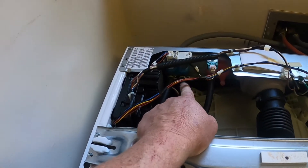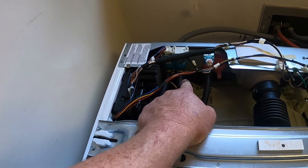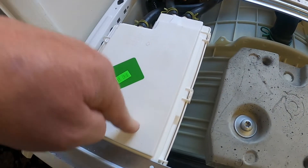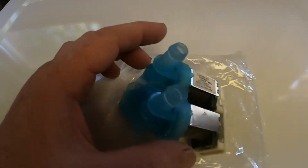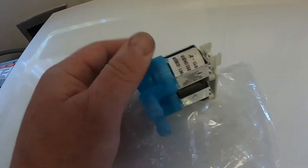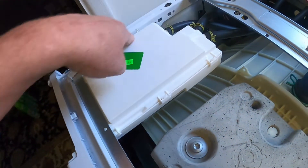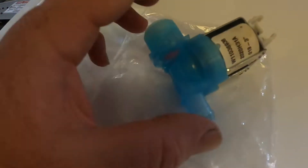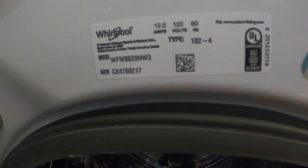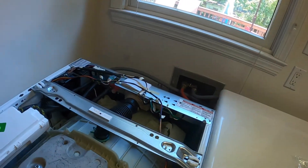I think the water valve is bad — it's not opening up and letting the extra water into the dispenser to fill up the fabric softener side to get it into the machine. We went ahead and bought a new cold water valve. I already looked and made sure there was nothing stuck in here, and I took the machine apart and cleaned this out — it did not help. Here's the part number of the water valve I bought, and here is the make and model of the machine. We do an awful lot of laundry around here.